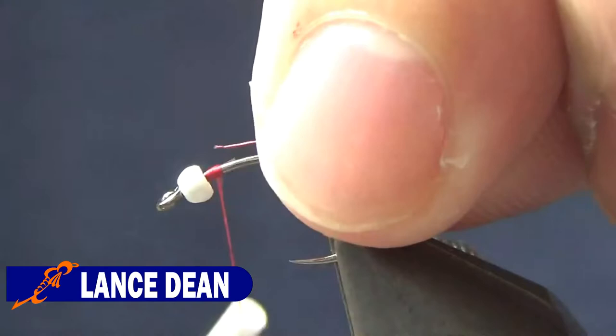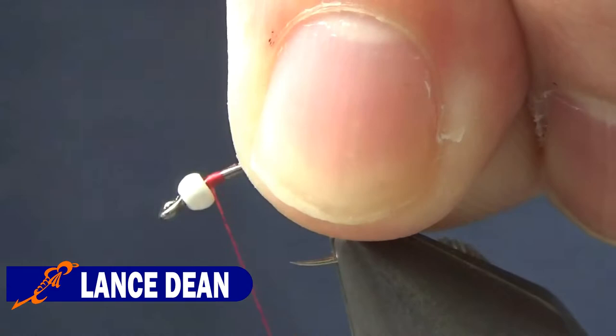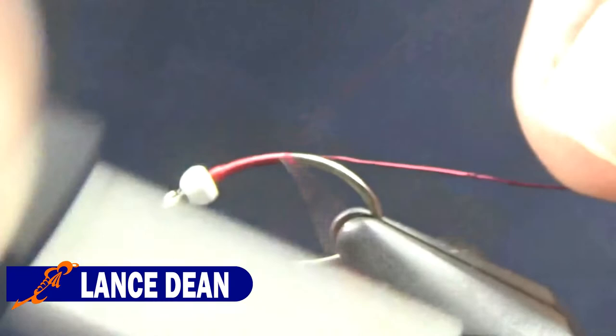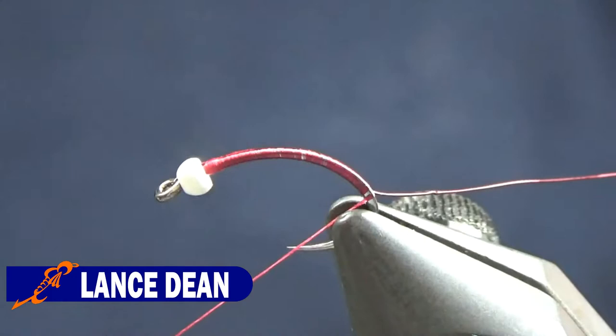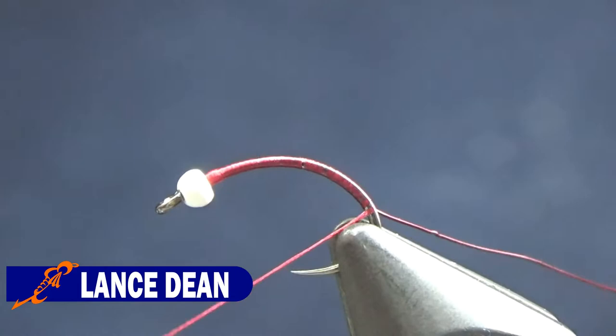For the ribbing we're going to use ultrawire in brassy and colored wine. I'm going to start that right behind the bead and keep it on the near side of the shank. I'm going to wrap the thread past the bend of the hook, bringing it down to almost a 45 degree angle from where it's at to the point, and then wrap the thread back up the shank.